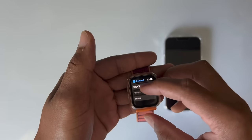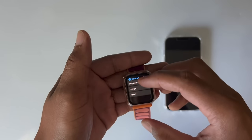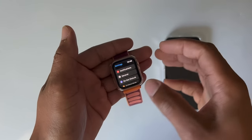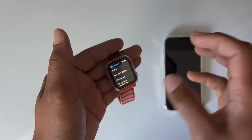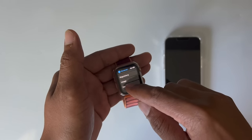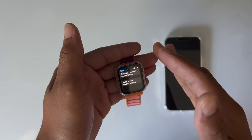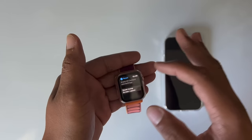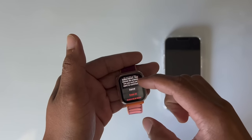After Settings, follow my steps here. Go to Settings and hit on General. Then scroll all the way down to the bottom and hit Reset. Here we're going to hit Erase All Contents and Settings.